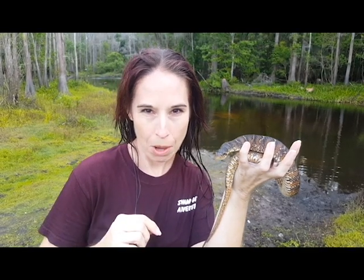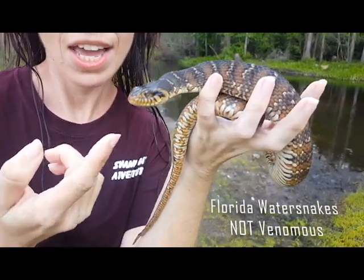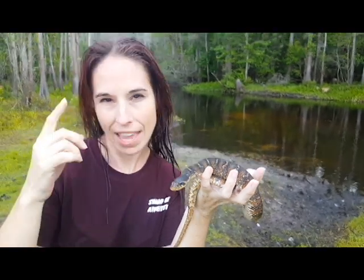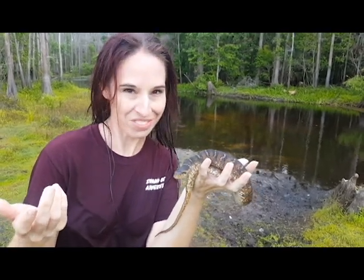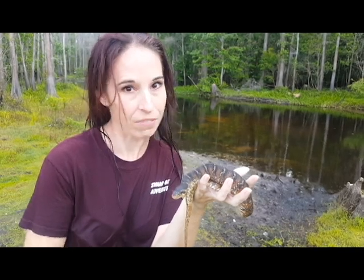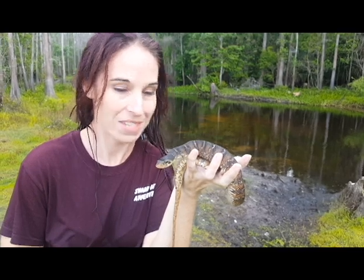Let's chat about pupils for just a moment. You can see this Florida water snake has round pupils. A lot of people say only venomous snakes have elliptical, or that cat-shaped pupil — but that's not true, because even boas and pythons have that elliptical-shaped pupil and they're not venomous. Here in Florida we also have the coral snake, which is an elapid related to cobras, and they have round pupils but are venomous. So we can't always rely on eye shape to tell us whether a snake is venomous.